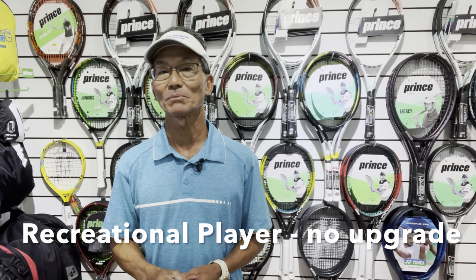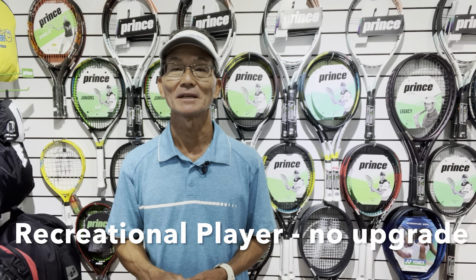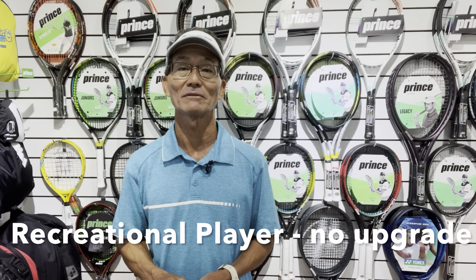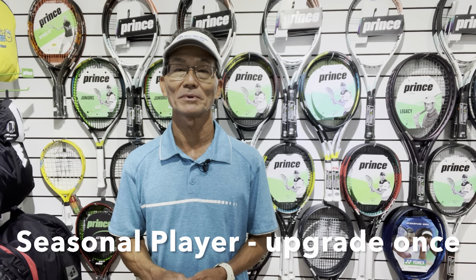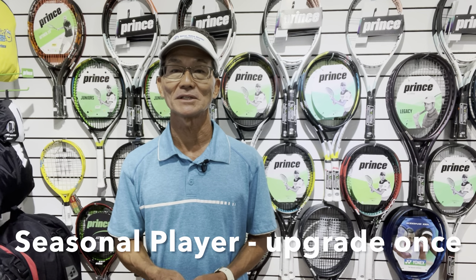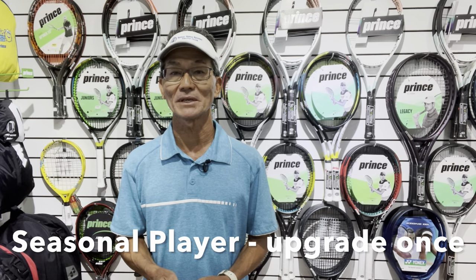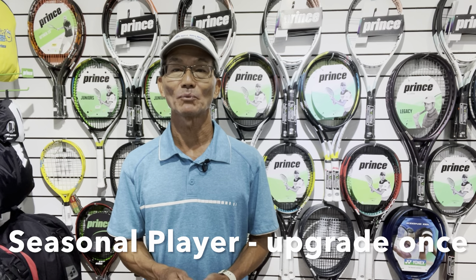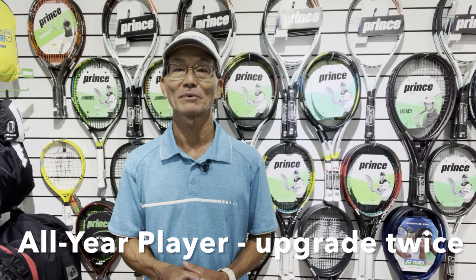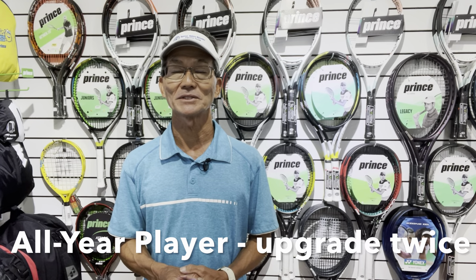The first type is the recreational player — they probably don't need to upgrade because they play just for fun and aren't competing at a competitive level. The second is the seasonal competitor, maybe a high school player who only plays during the high school season or a JTT player who really plays only once or twice a year when season is happening. That type of player probably needs an upgrade just once throughout their high school career. The third is the all-year competitor — your high-performance tournament league player — who might need a couple of upgrades during their high school career.